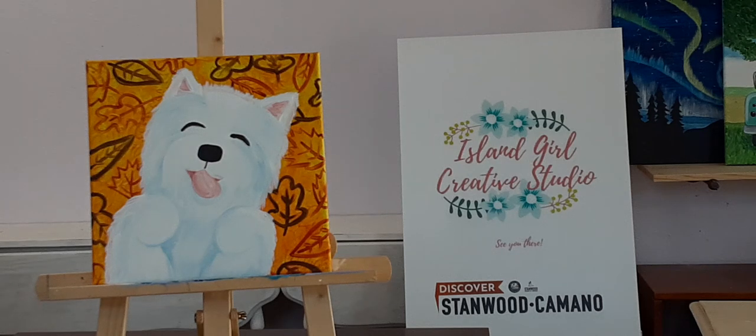Welcome to Island Girl Creative Studio online tutorials. I'm going to be doing a series of these 12 by 12 canvases, and if you've already watched several of the videos I'm going to sound like a broken record saying the same thing over and over again. I apologize for that, but I just want to make sure that everybody gets the same information whether you're watching one or two of them or all of them.